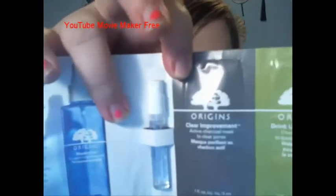I'm so excited about that, it looks so cute. Let's beauty together! I have one cute little drawstring. This first one is Origins Maximizer. It says it comes with two bestsellers for use with your Maximizer sample - a clear improvement active charcoal mask to clear your pores, and a drink-up intensive overnight mask to quench skin's thirst. That's what that looks like, with a little information about it.